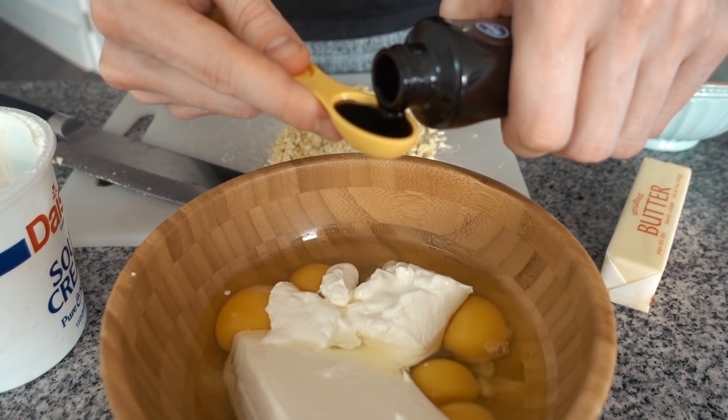To give it that cheesecake flavor you're going to want a little bit of sour cream — six tablespoons, about a little bit more than a third of a cup. Hit it with a teaspoon of vanilla extract. You can do any kind of extract you like — vanilla plus chocolate extract would be great, because this is very lightly chocolate flavored from the cacao butter. Then we're going to do 50 drops of stevia — that's the sweetness level we like. If you want more indulgence, you can add a quarter cup of powdered erythritol with some stevia.